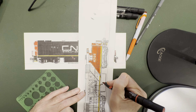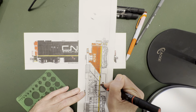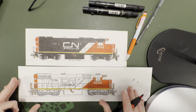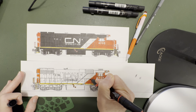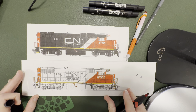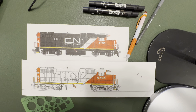I'll use this same pen — sometimes I use a darker red to go around the fuel filler. And so basically the reddish orange has been applied.